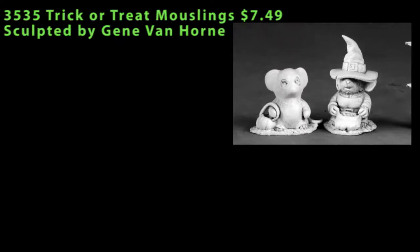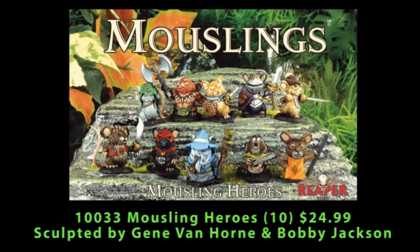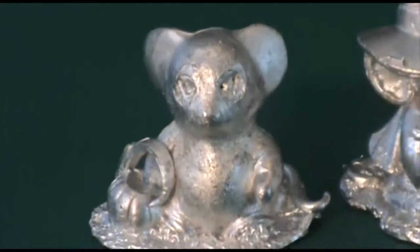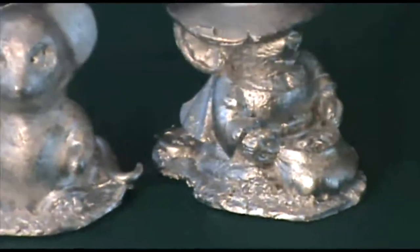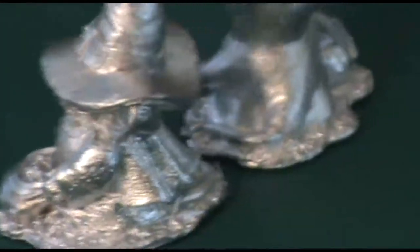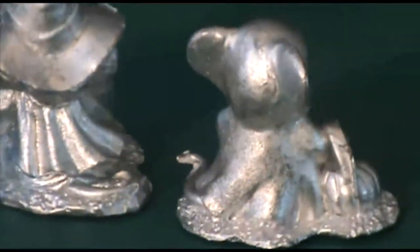On to some Dark Heaven Legends blister packs — this first one is some Trick or Treat Mouselings. There's already been a couple Mouseling releases, including a box set of adventurers and a group released specifically for Reaper's Artist Con in late October that you can only pick up there. In this set you have two Trick or Treaters, each single piece miniatures: one is a witch carrying a bag full of candy with a big pointy floppy hat covering most of her face, and the other is dressed up as a ghost wearing a big sheet with holes and holding a little pumpkin for his Trick or Treat candy. They're cute little Mouselings and nice additions to the existing line, though I'm not sure what I would use them for right now.